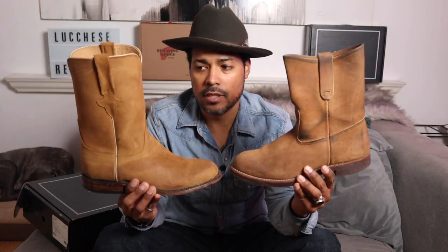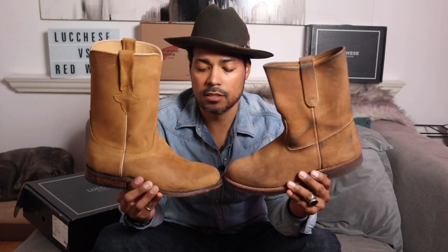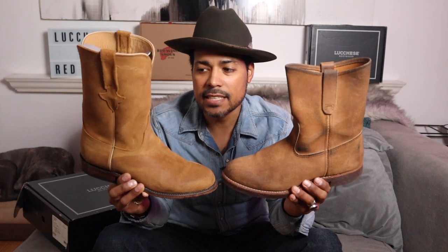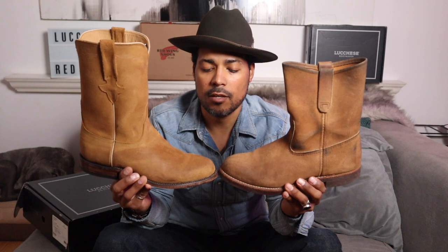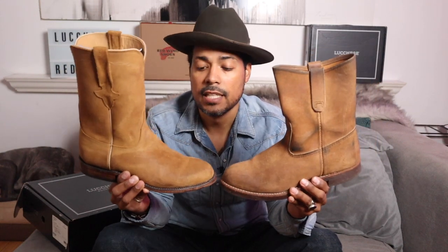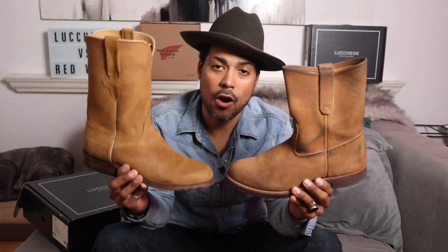I wanted to do this comparison and truth be told I already shot the on-feet portion last year and I've been sitting on it for quite some time. Both boots are similar in color which is why I wanted to compare these two in particular. What it really comes down to is horses for courses — it's fine to have both or one or the other depending on how you're going to use and wear the boot.